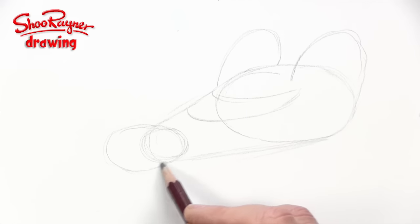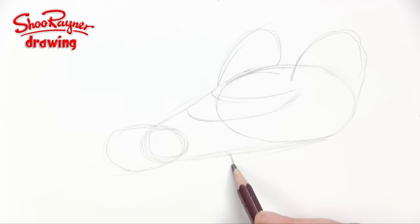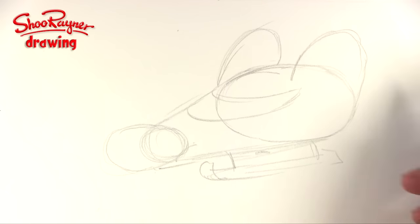And this is going to be the kind of cockpit control area. And then we're also going to want to have kind of landing skids as well, something like that.